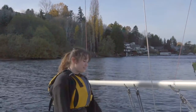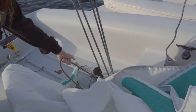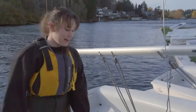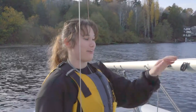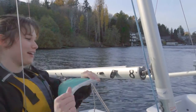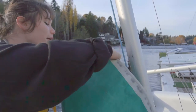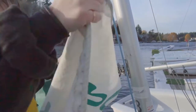Now that the jib is up, we're going to start pulling up the main. First, undo the slipknot on the mainsheet so you can pull it up all the way when the time comes. Find the clew of your sail, then find the front of the track on the boom — it should be right next to the mast. Take the little black piece, the slug, and slide it through the track, making sure the foot of your sail is going in the track. Keep going all the way through.